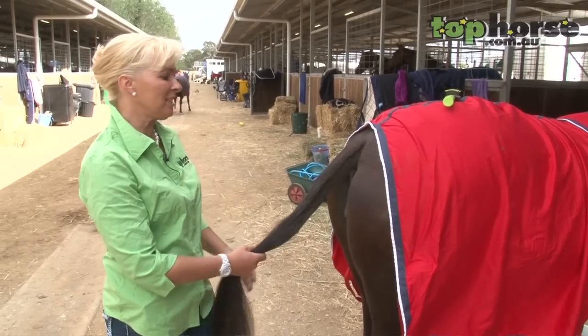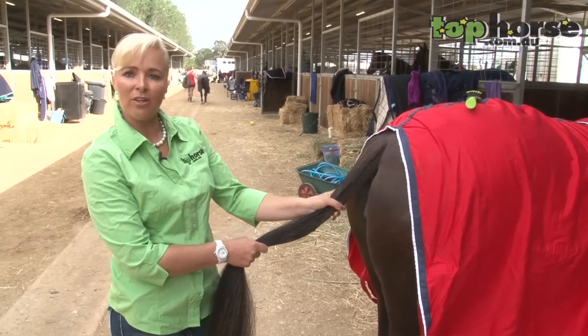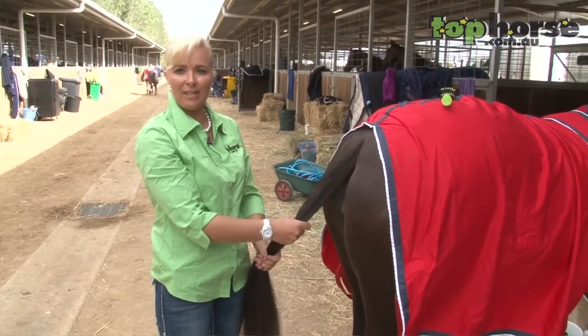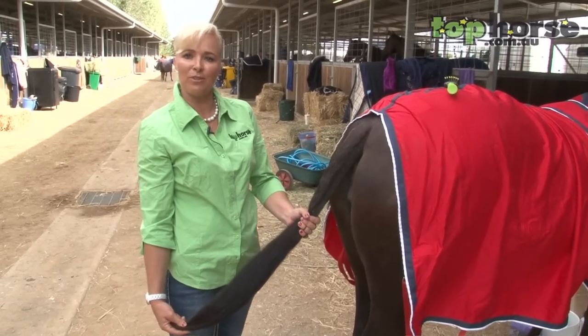The reason why we actually do this — we like to think that they enhance the horse's hindquarters. In doing this we pull the horse's tail so a lot of their hair is already pulled out and they don't have a lot of hair, so then we replace it with a false tail.